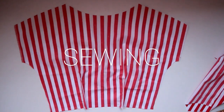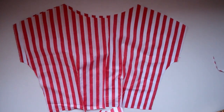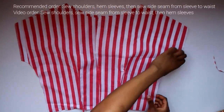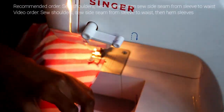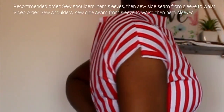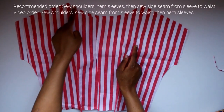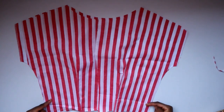Take the front bodice and lay it down with the right sides facing up, then take the two back pieces with the right side facing down so the right sides touch. Sew it together at the shoulder giving yourself a one centimeter seam allowance. I advise you to sew down the sleeves and finish them at this point — hemming by using bias tape or by folding in twice — before sewing the side seam.